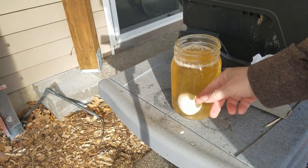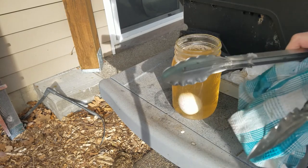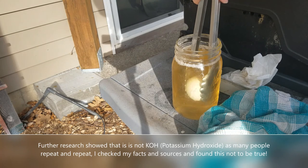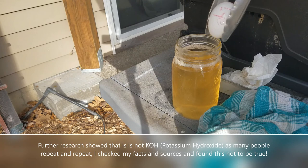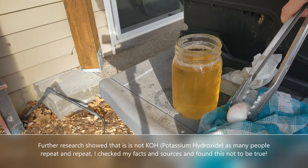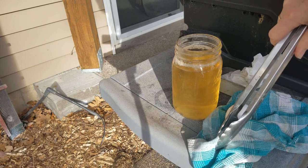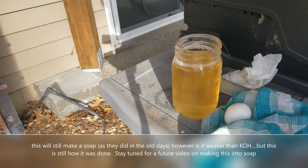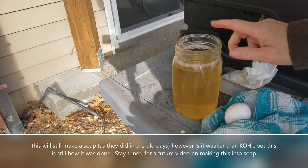So anyway, we do progress with the lye. This will be potassium hydroxide — KOH — not sodium hydroxide. So this is the weaker lye solution, but it will still make a darn good farm soap, like a paste soap or a perfect liquid soap, but we'll get to that.